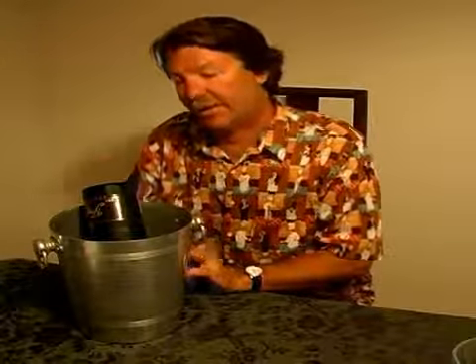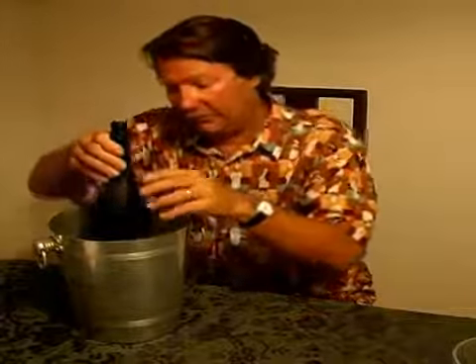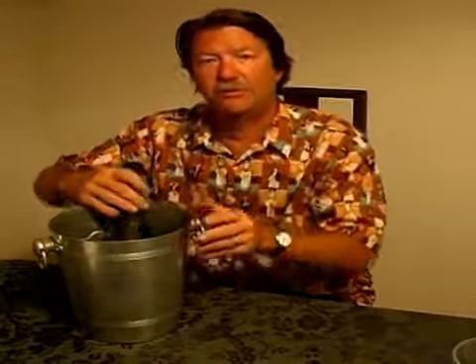Then when you're ready to pour, that's when you'll take it back out and pour your glasses and just go ahead and put it right back in. That will chill the rest of it and you'll be ready to go for the rest of the Champagne. Thank you.